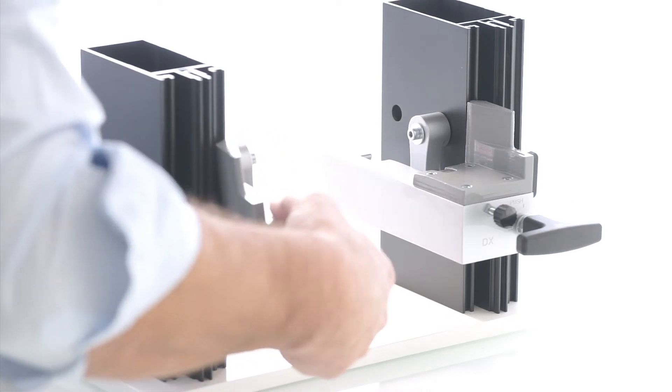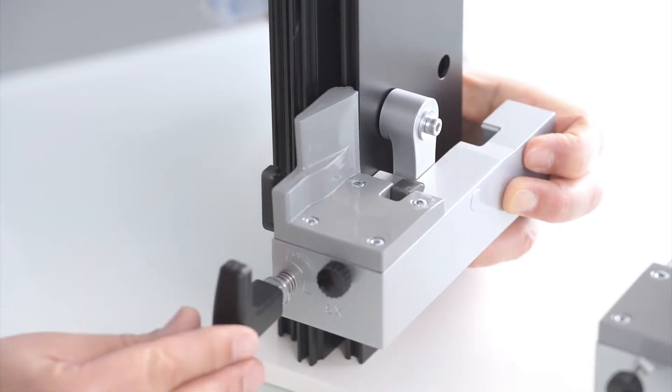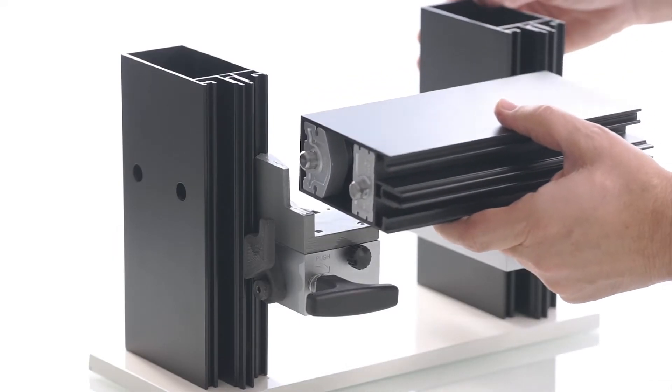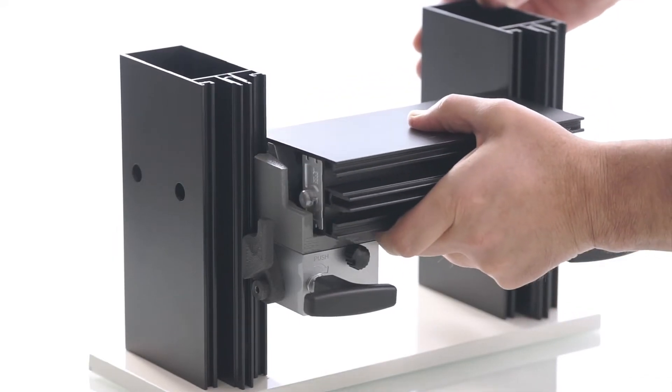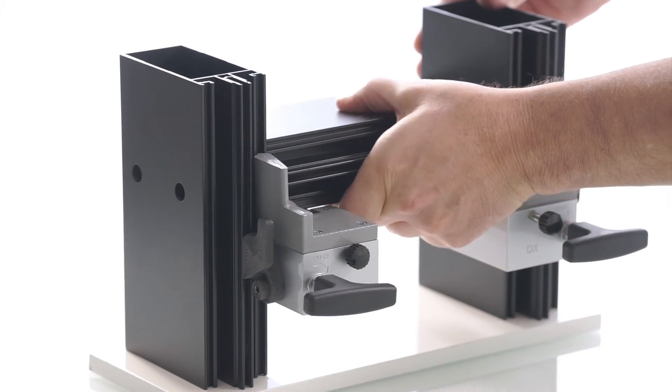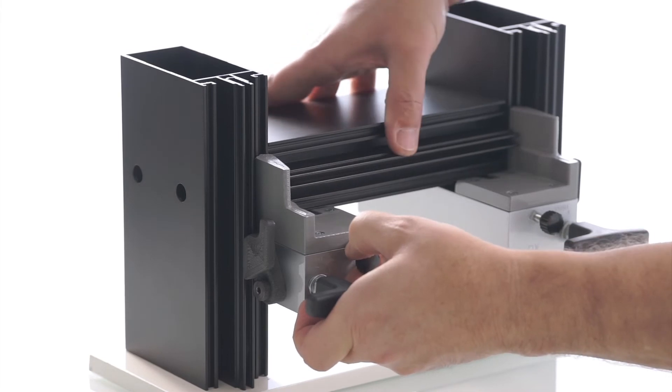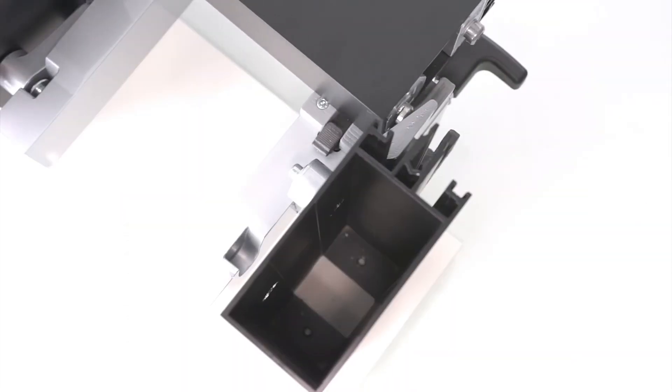It can be used to install all the transoms of the same series with different widths. It allows easy and quick positioning of the transom, as well as reducing production costs by avoiding profile notching and frontal fastening.